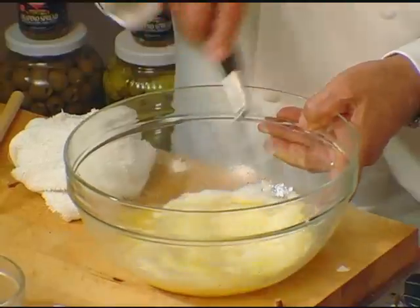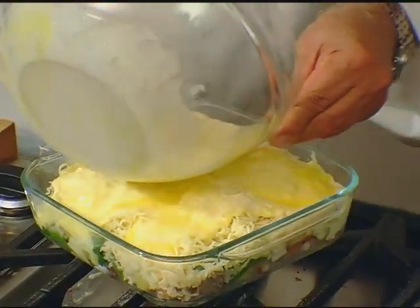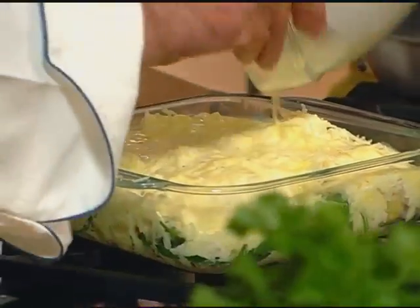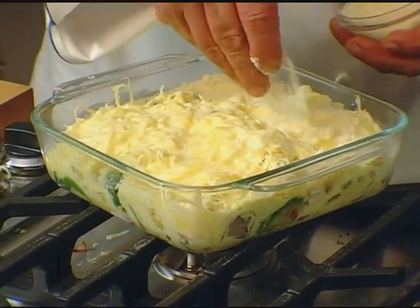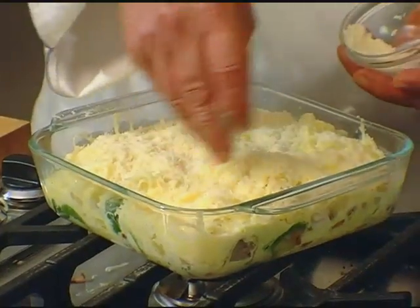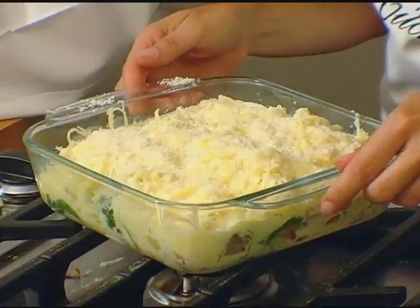Pour it right over top and everything just comes together beautifully. This one actually rises when you bake it a little bit — with the addition of the cream I suppose that helps along, right? Then it gets parmesan on top. We're using all kinds of Dietz & Watson cheeses — parmesan, mozzarella, and provolone as well. Now it goes in the oven.